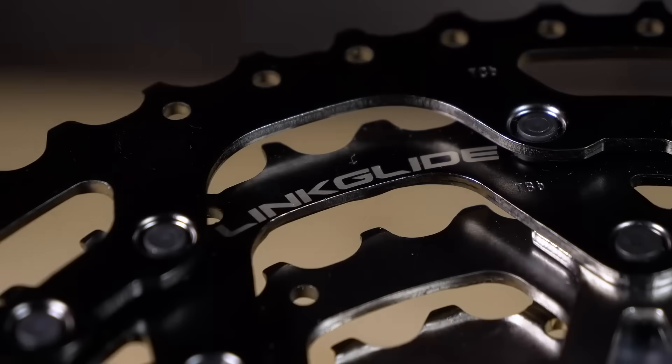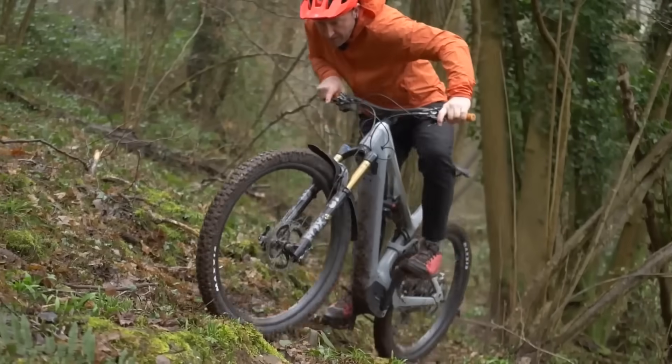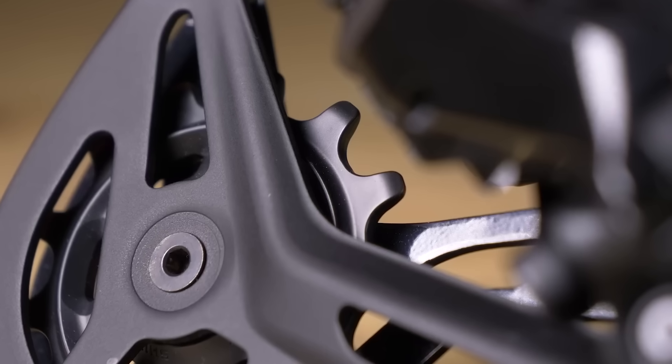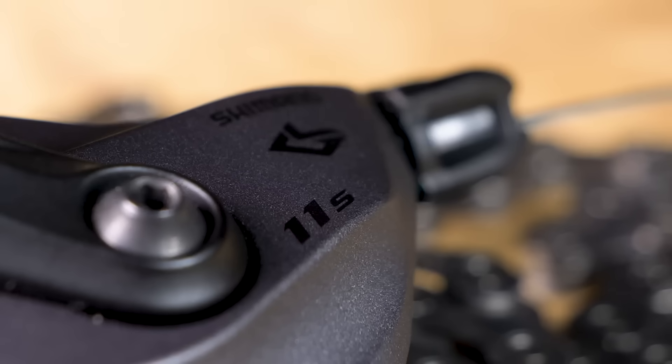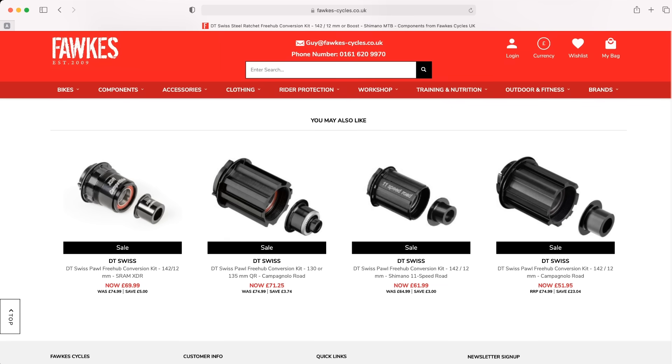Linkglide is quite specific, aimed at EMTB. It's got a different mechanism that picks up the chain, and it needs to be working with its own components, chains, and chain rings. So if you're not changing all of your drivetrain to Linkglide, I would question whether you really want that cassette. However, if you do go for a different Shimano cassette, we found some alternative freehub bodies that fit DT Swiss. You might want to do a little bit of extra research and consider eBay or contacting friends with DT Swiss wheels, because a lot of people are moving from Hyperglide to Microspline or to XD, so you might be able to initiate a swap there.